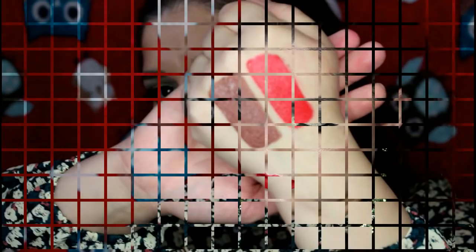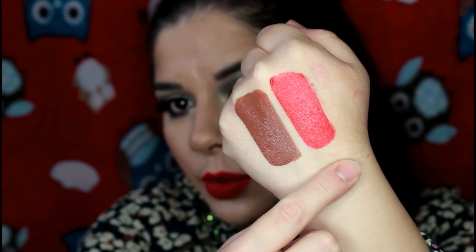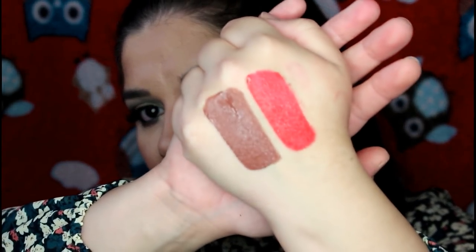This clearly shows the difference between the original and the fake. Now let's do swatches on my hand. I'll show you both — one is called Florid, which is the original, and one is called Cheerleader, which is the fake one currently on my lips. Here are the swatches — this is the fake one and this is the original. You can see the texture and color difference.